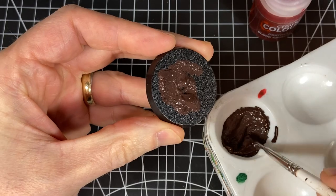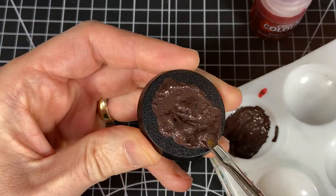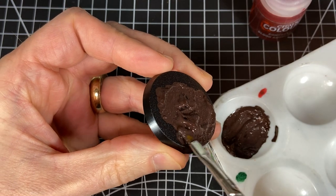I usually apply it after I've actually painted the model. Just take your time, and if you do get some on the feet you can usually wash it off with just a brush and some water.